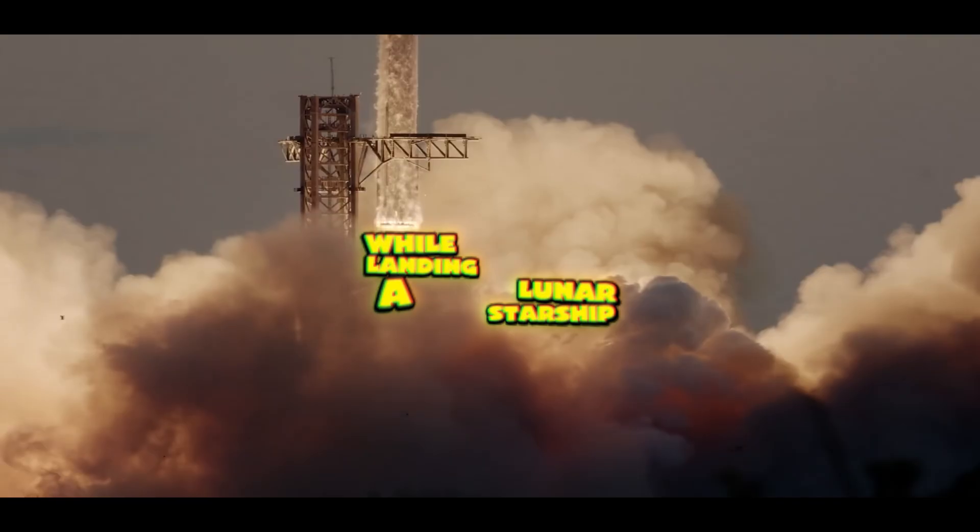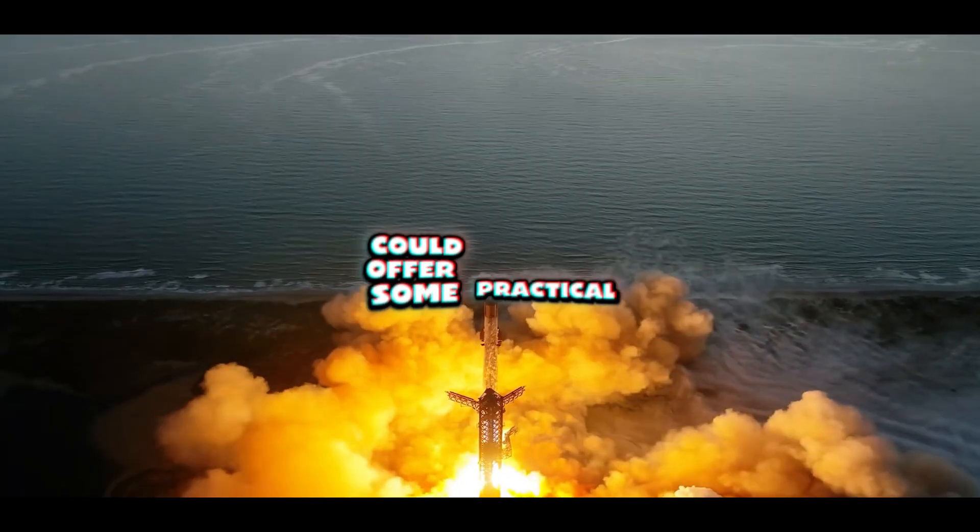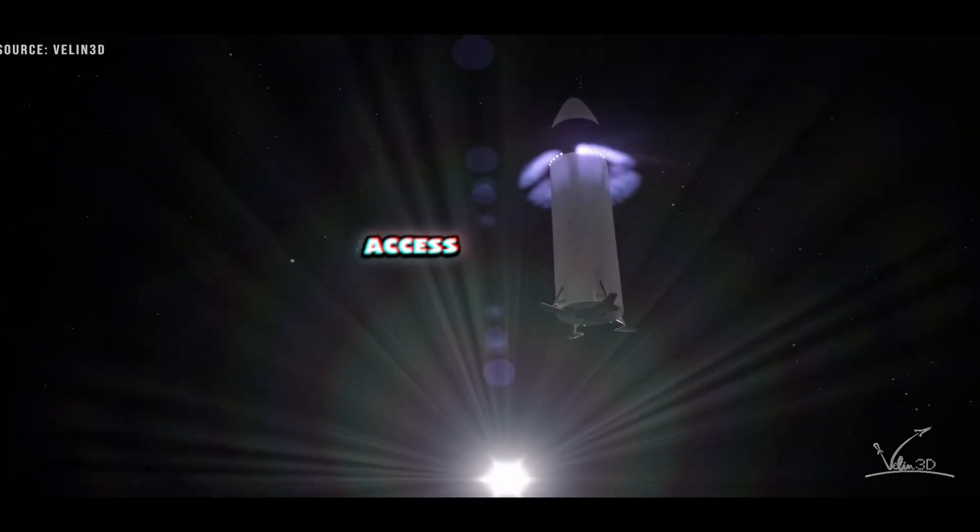While landing a lunar Starship horizontally could offer some practical advantages in terms of stability, access, and future habitation potential...